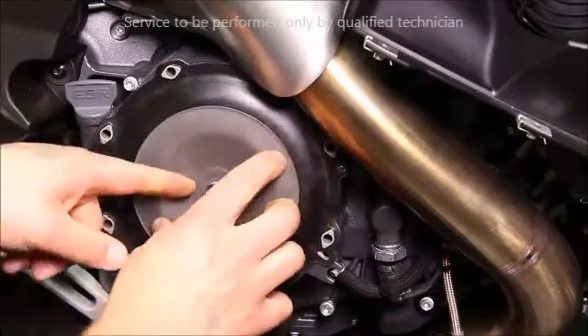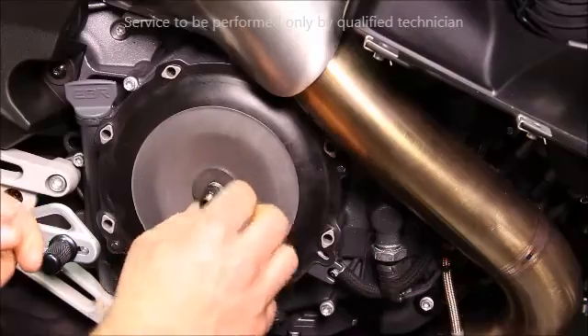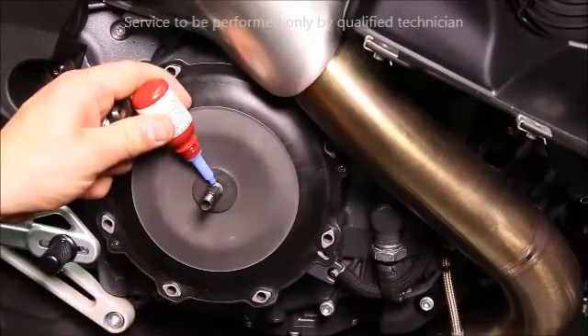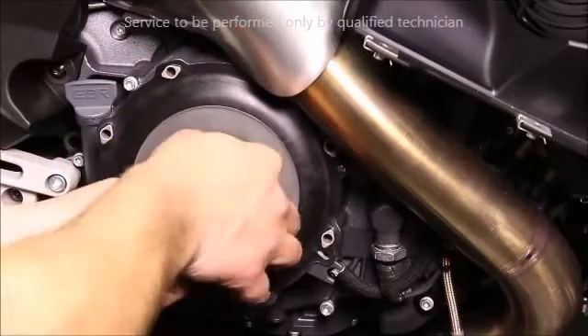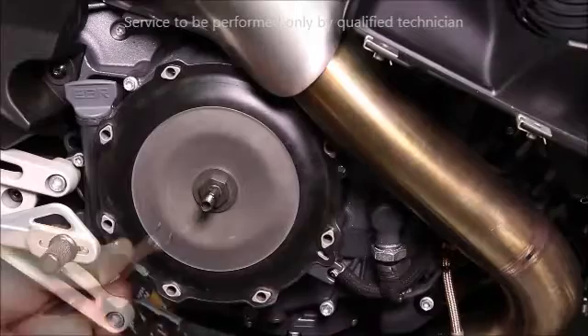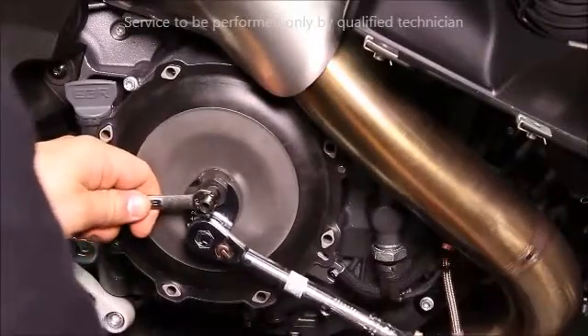Then install the large diaphragm washer. Again, be sure the word 'out' is facing towards you. Then install the washer, a little bit of Loctite, and the nut. Hold the release pin with an open-end wrench and torque to spec.